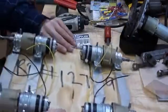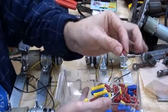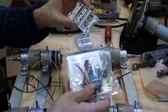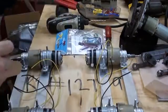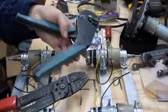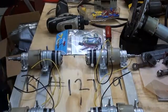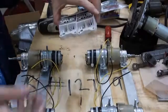We will need our solderless crimp terminals — I'm going to be using a spade type today mostly. We're going to need the BEC we purchased because the Spark controllers do not supply 5 volts to the receiver, unlike the BOT bits which do. We'll also need a crimping tool for the solderless connections, some bits of wire, a drill to make some holes in the plywood deck, and some screws to fasten these down.